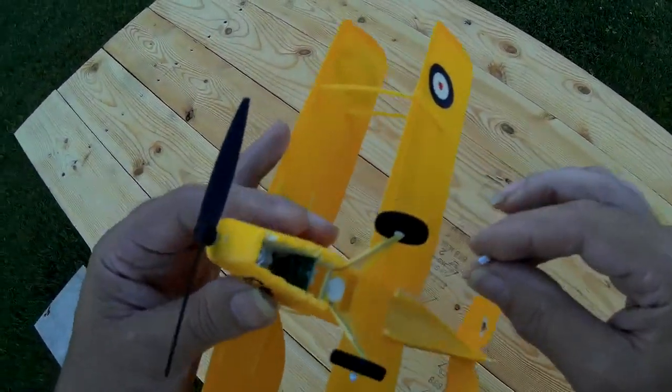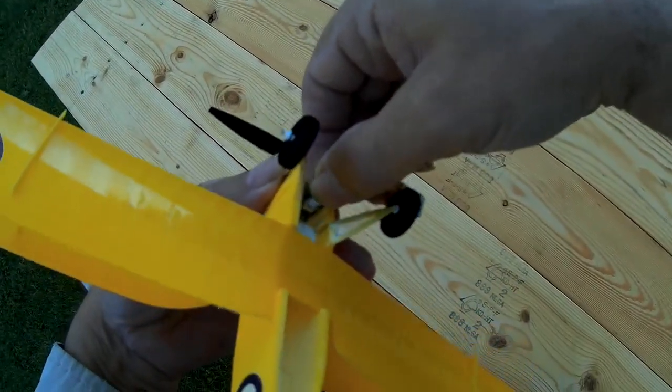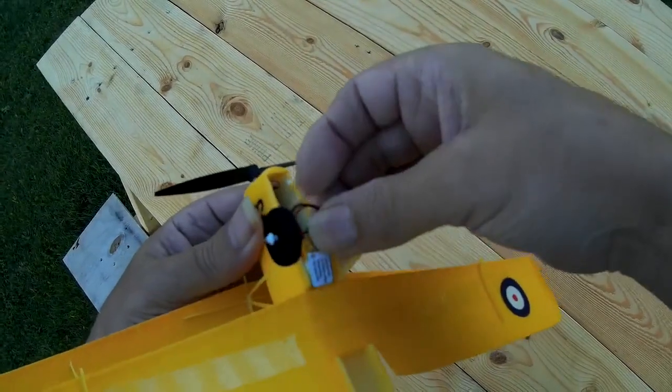So now we're going to try and put the battery into it, which is an art in itself, because you've got to sort of plug it in there and then try and stick it on the Velcro.